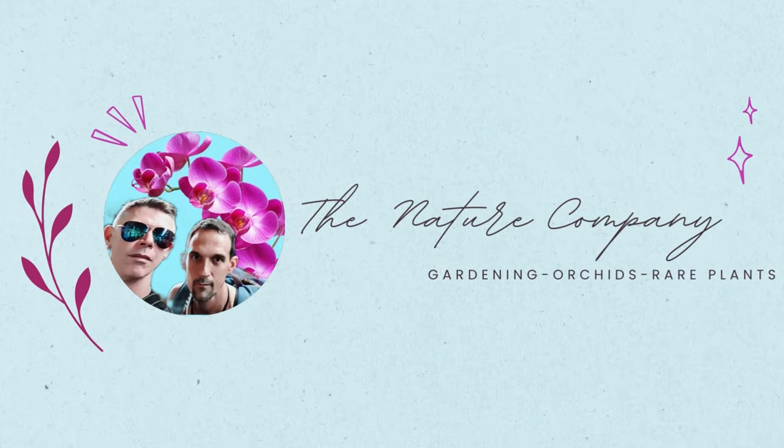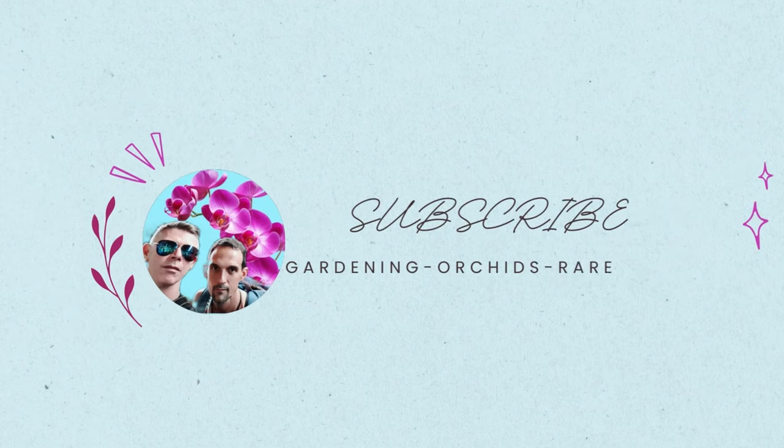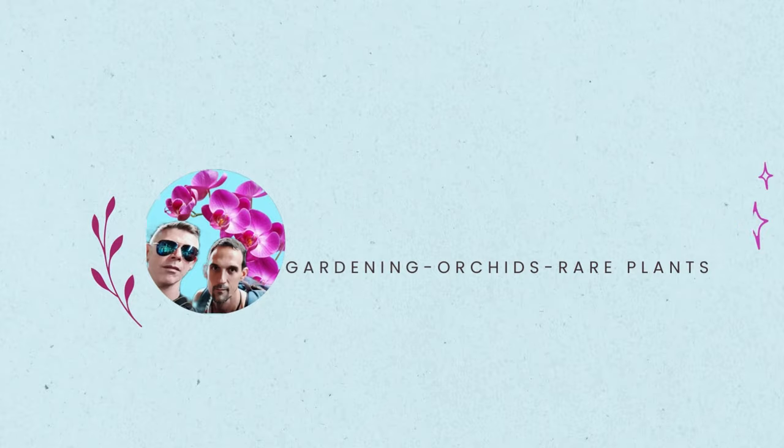Welcome to the Nature Company. And if this is the kind of information you're interested in, please hit that subscribe button and that notification bell to be notified of all our upcoming videos so you don't miss out on the things.